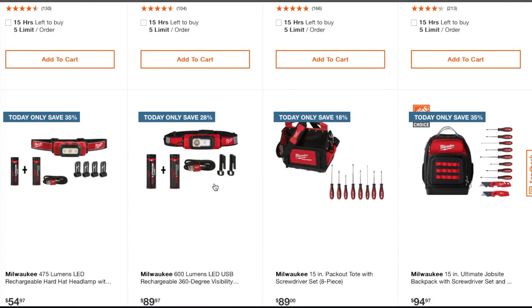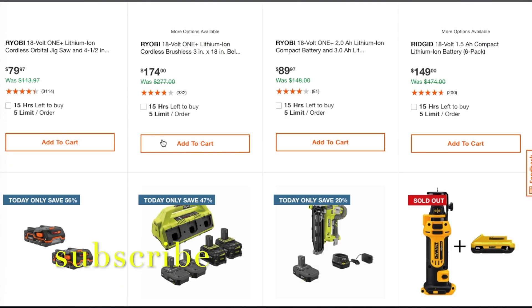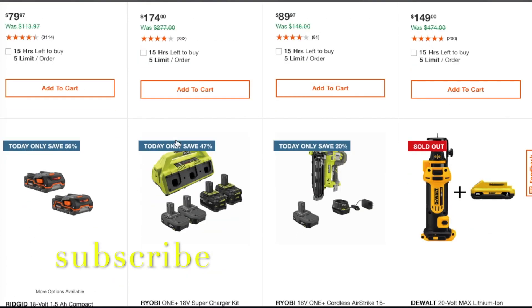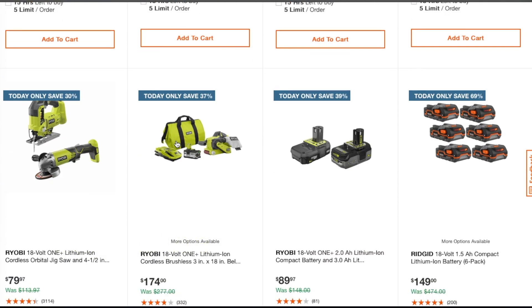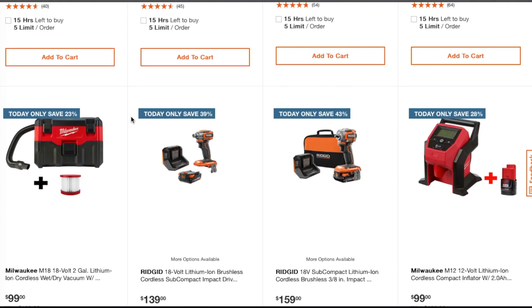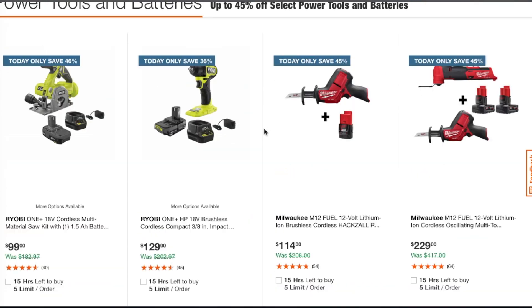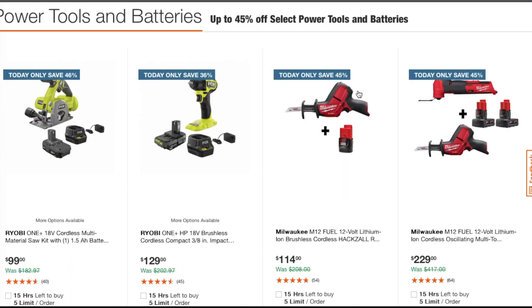That's pretty much it. The better deals overall I would say are the Milwaukee M12s. Those are the better deals out of the whole thing. Anyway, thank you for watching — don't forget to help out the channel by subscribing, hitting the like button, and hitting the bell icon. We'll see you in the next one.